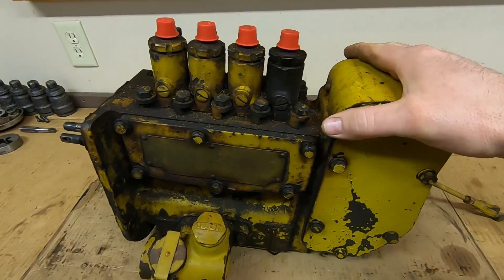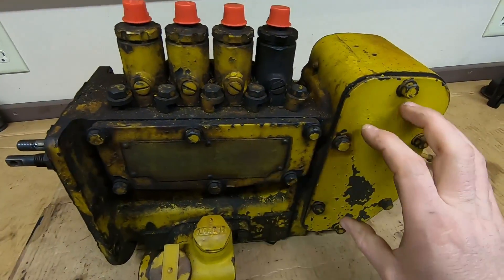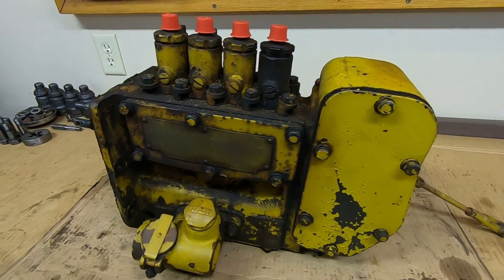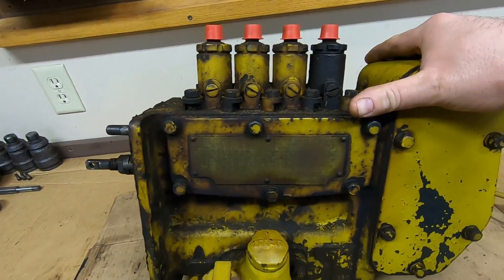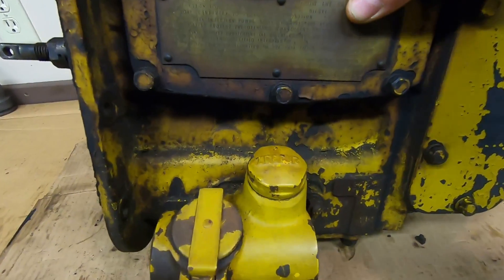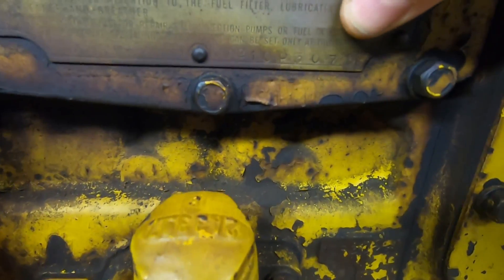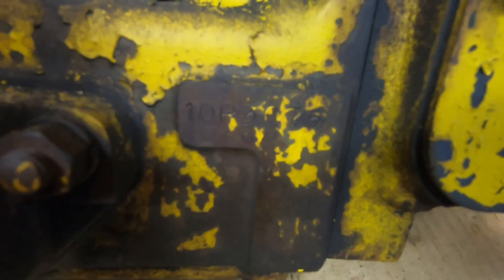Welcome back for another 1113 installment — diesel fuel injection pump time. We've got the pump, the governor, and the hour meter in one assembly on the bench. We're going to start getting these things apart, getting into this pump to see what it's going to need. This is another first-generation tech piece that the 1113 has been so good about retaining, and we can verify that with the serial number.